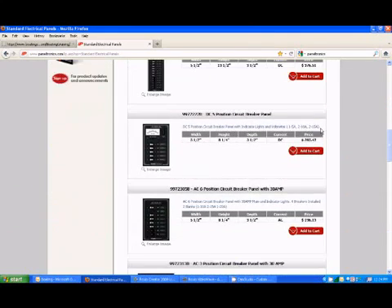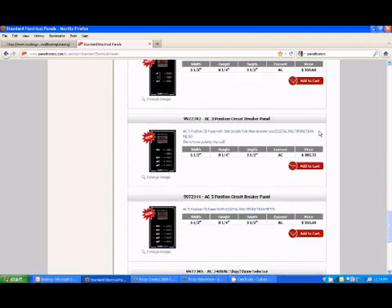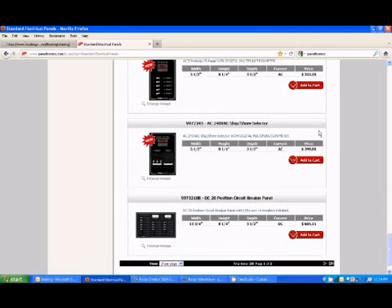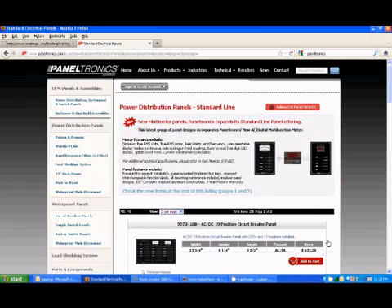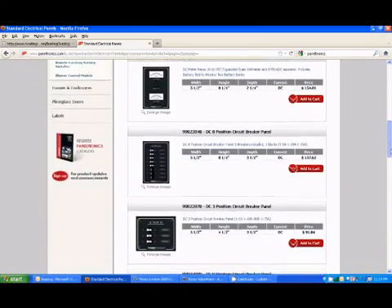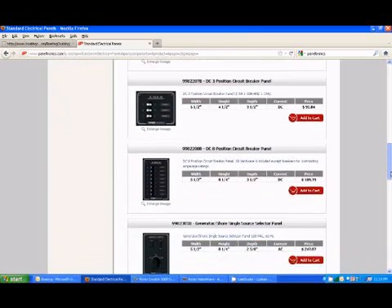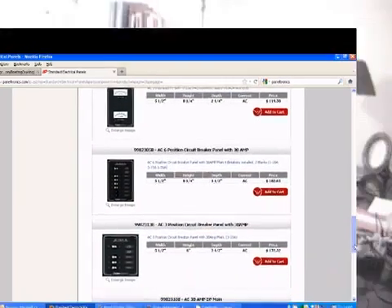You know these panels are high quality and you can tell the minute you open the package. They offer DC and AC panels, combination panels, waterproof panels and switches. Most of these are customized to your specific requirements, and if you have any questions, they've got technical support staff who are always happy to help — a comforting thought, especially for us DIYers. Paneltronics offers so many accessories that I recommend you visit their website to get a full scope of what they offer. If the product selection is a little overwhelming, just drop them an email or pick up the phone and talk to one of their techs. They can walk you through the process and help you select the right panel.